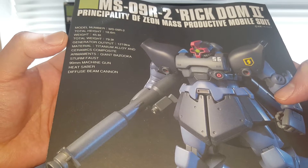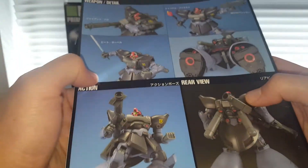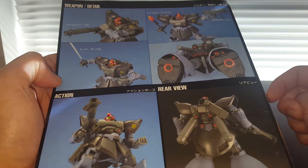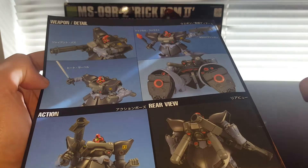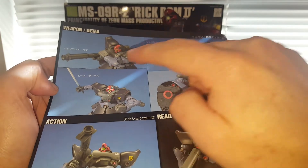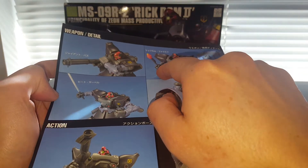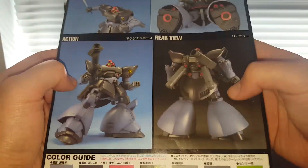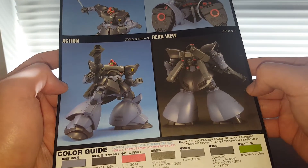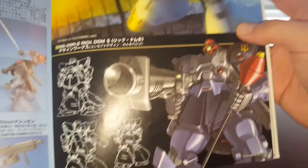This guy's made from titanium alloy. His weapons include the giant bazooka, stern faust which I don't have, the 90-millimeter machine gun, heat saber, and diffusion beam cannon which is this thing right here. This is based on the Rig Dom — the Rig Dom is a space-type Dom variant. You can see it's got all these thrusters and fuel tanks for space travel. Accessories include a beam bazooka, 90-millimeter machine gun, stern faust, and heat saber.